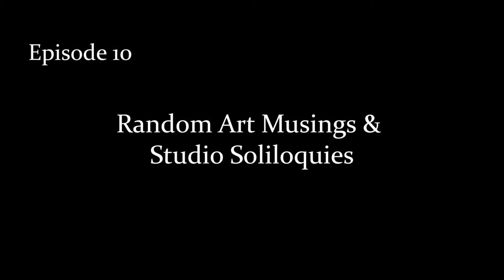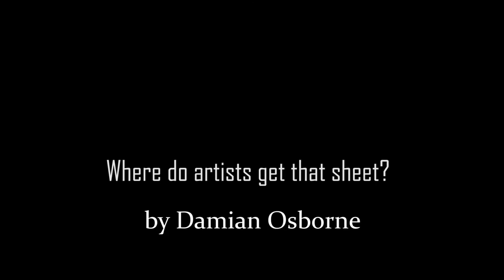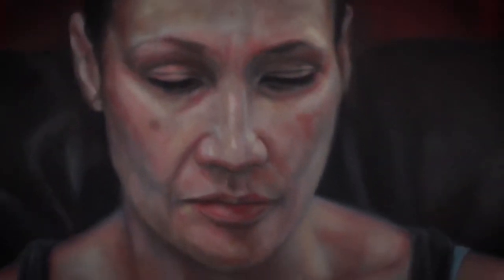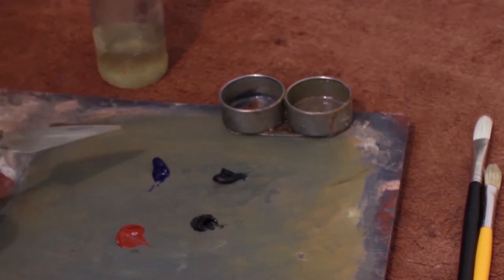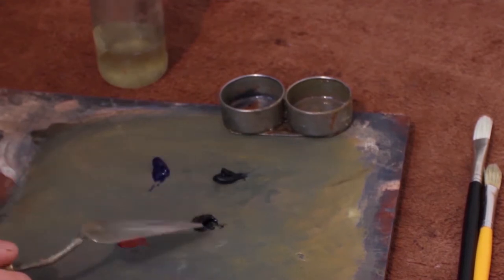I'm going to work on this painting here behind me of my wife. Today I'm going to be doing some of the final glazing for the painting. I've got some ultramarine blue, Payne's grey, some ivory black and some Indian red.